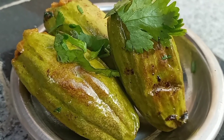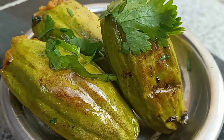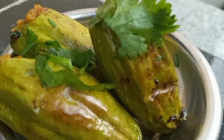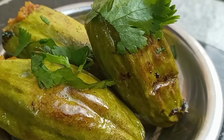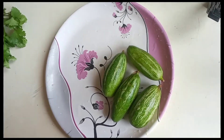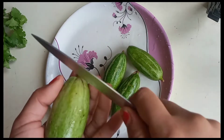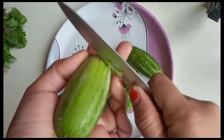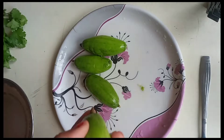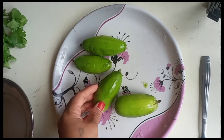Hello everyone, today I am going to make a recipe. This recipe is very thick and very soft.